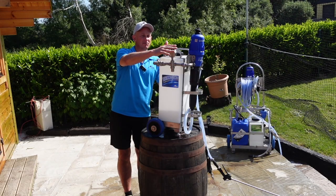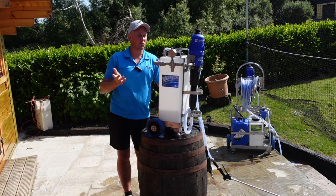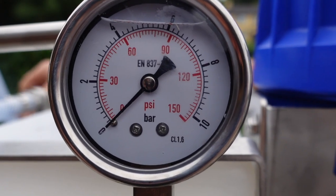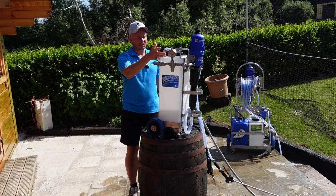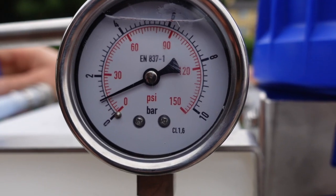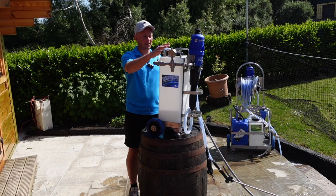Here you'll see the pressure gauge. All this pressure gauge does is help with troubleshooting — it tells you what the pressure is in the system. At the moment you can see it's reading zero. If I plug in the water supply you still see it reading zero, so we turn it on, and once the Dosatron pressurizes it will go up to about four bar.